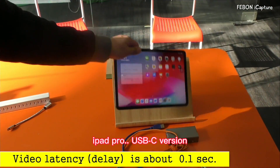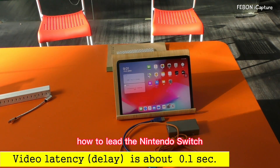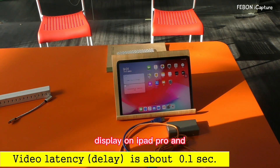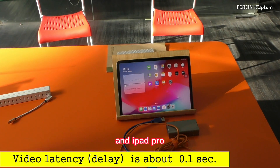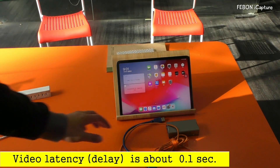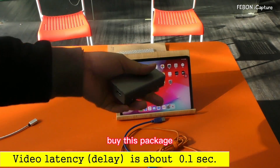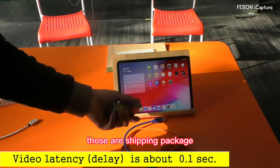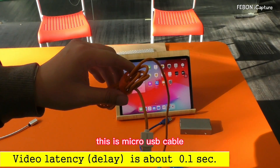This is the iPhone Pro Type-C version. Today I will demonstrate how to let the Nintendo Switch display on the iPhone Pro and record or live stream on the iPhone Pro. OK, you need to prepare the iPhone capture grabber card.